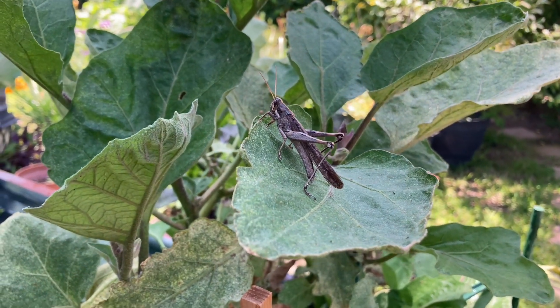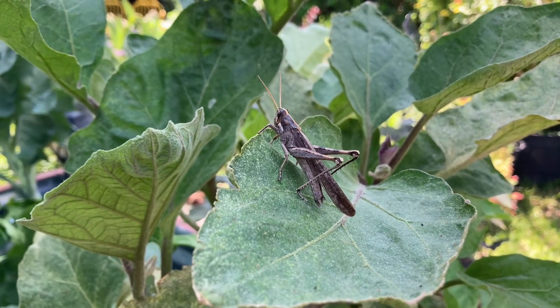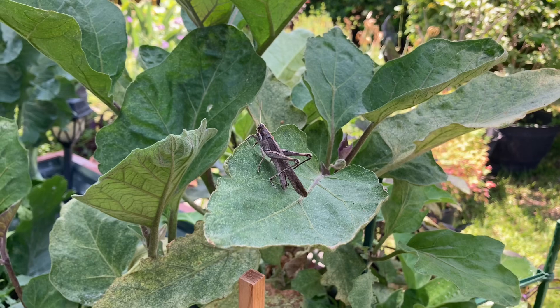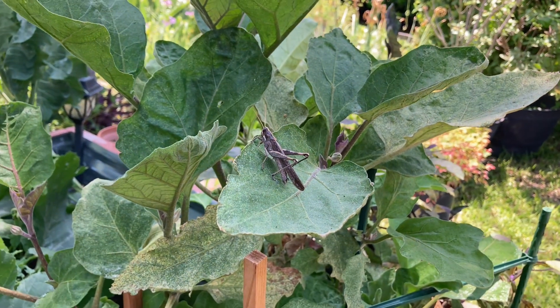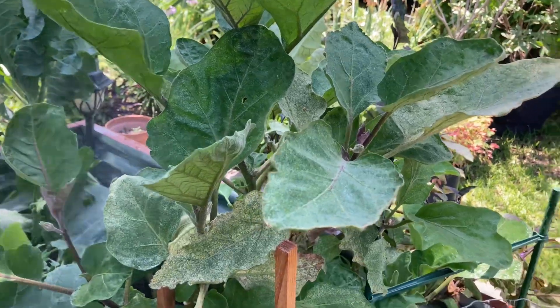Look at this guy. He's not even scared of me. I'm sitting here spraying insecticidal soap to get rid of these spider mites and this guy just keeps moving around. He doesn't care.